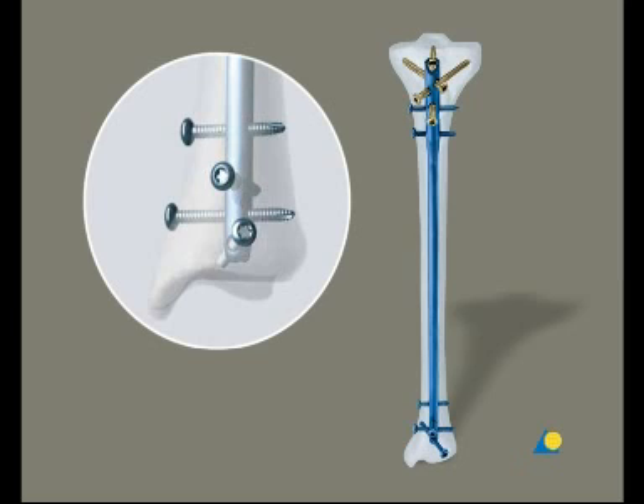There are four possibilities for distal locking. One oblique locking option is very distal. It allows two different interlocking directions for ideal bone purchase and prevents damage to soft tissues. There are two medial lateral options and one antero-posterior locking option for stable fixation of the distal fragment.